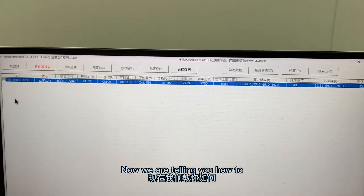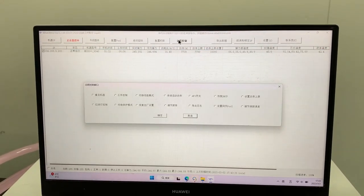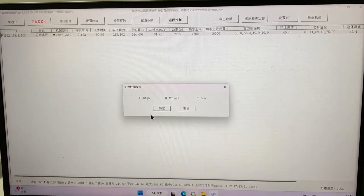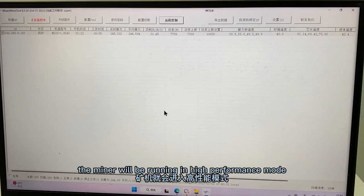Now we will show you how to overclock the miner. First, we need to select the item and then click on the remote control. Select the high performance mode, then confirm twice, and then click save. After 13 minutes, the miner will be running in high performance mode.